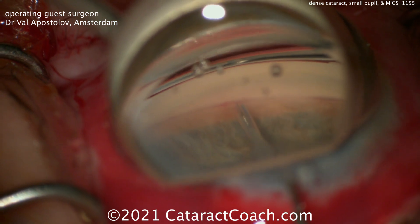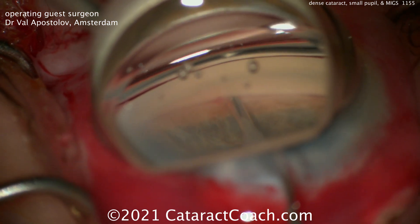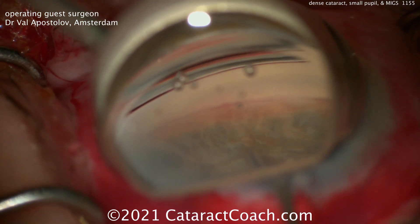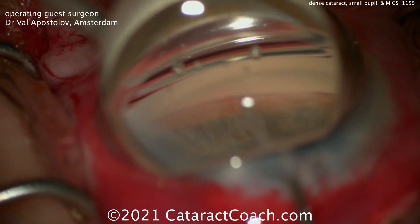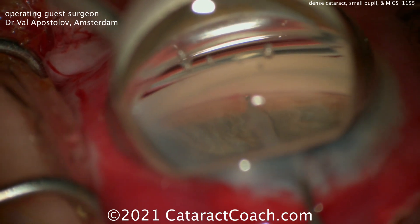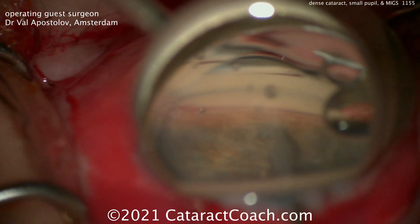Now let's see the MIGS. This looks like an iStent inject, going here to place these devices very appropriately. Nice view with that gonio mirror. There's one device and here comes a second. Beautiful result for this patient. Thank you, Val, for sharing your videos. In a patient like this, MIGS is a good choice, especially for an 87-year-old with glaucoma that wasn't too out of control. Remember to go to CataractCoach.com and sign up for a free daily email — we'll send you a great video like this and other surgical pearls that'll make you a better surgeon.